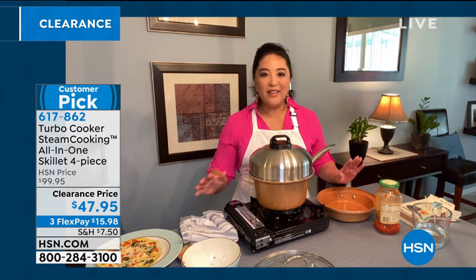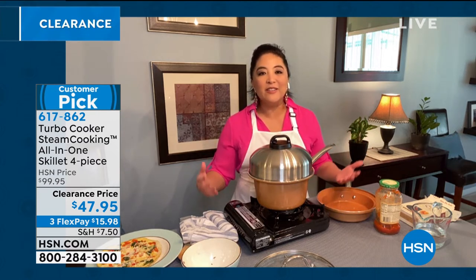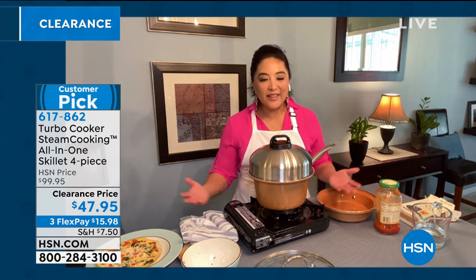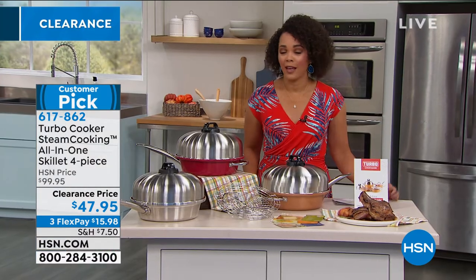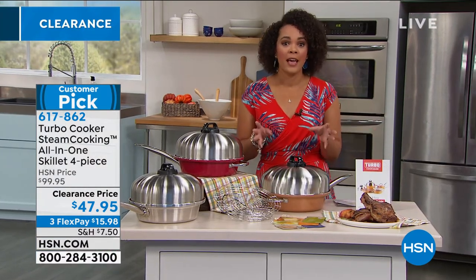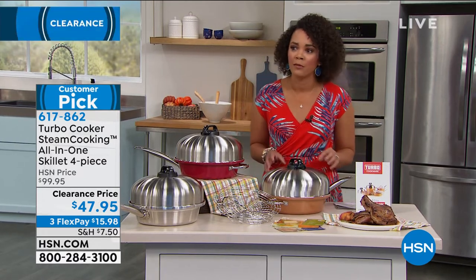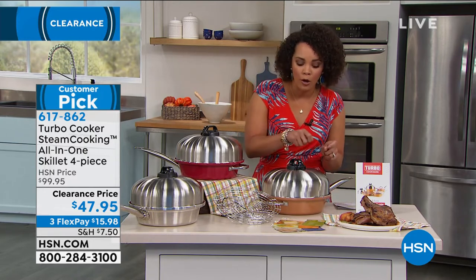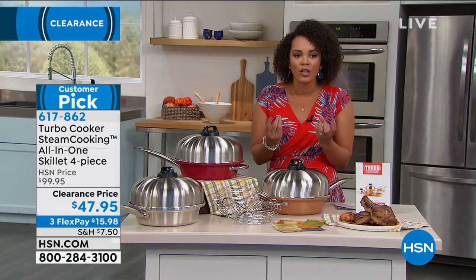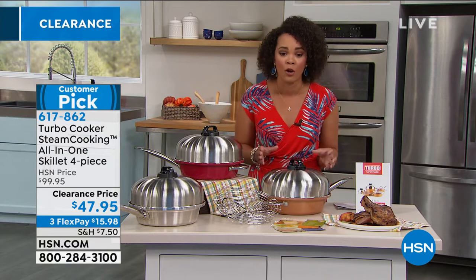If you have a teenager at home or someone who's just not that great in the kitchen, you couldn't ask for anything better. Even advanced cooks are going to love the fact that it's so easy to cook with and easy to clean up — really no mess. My husband is the cook, but I think he would even enjoy this because of that layered cooking. Sometimes you make a roast or chicken and you want to get that broth poured over your vegetables. Well, now you're going to get that steam cooking — that flavor is going to seep into those vegetables, so you don't have to do any extra work.